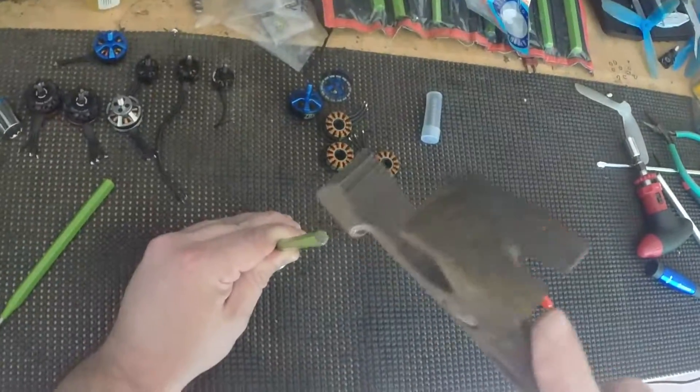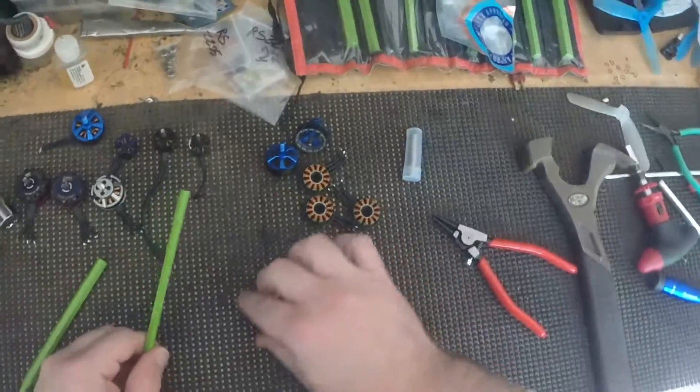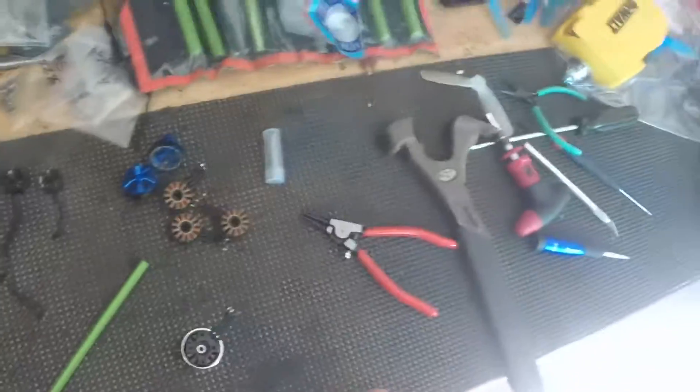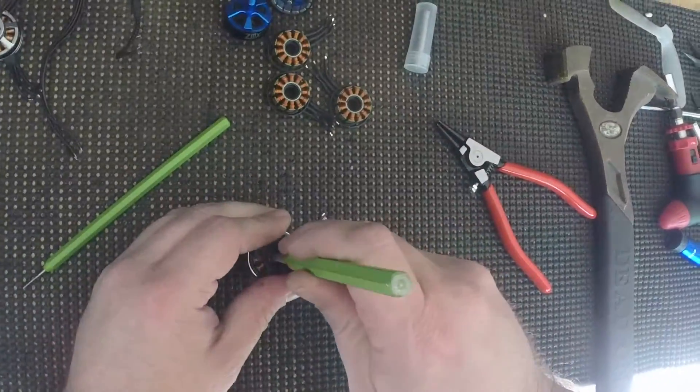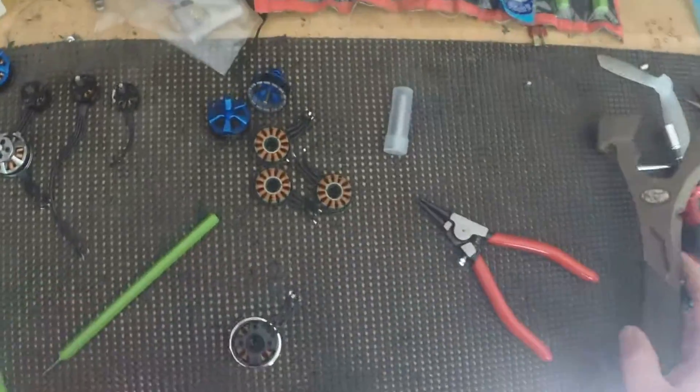I need to get me a new punch. This one has seen better days — sometimes these cheap Harbor Freight punches just don't last very long. They bend, and once you bend them back they're never as strong.